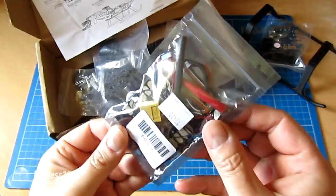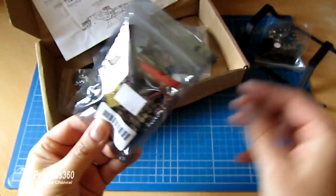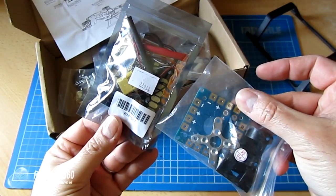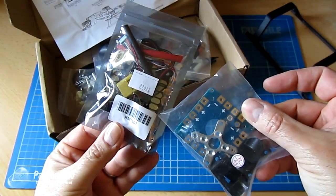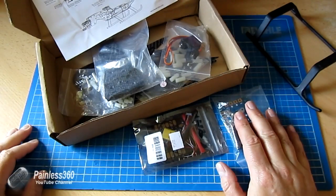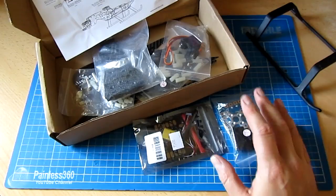Comparing it to the normal one, obviously it's a lot simpler — there aren't any electronics on here. The nice thing about the clever power distribution board is it does provide 5.1 volts at about 3 amps and it's a switching BEC, so it's nice and efficient.